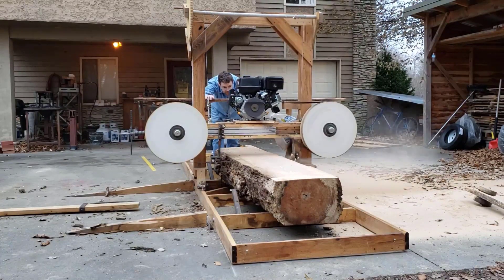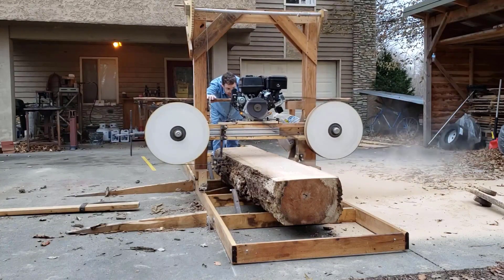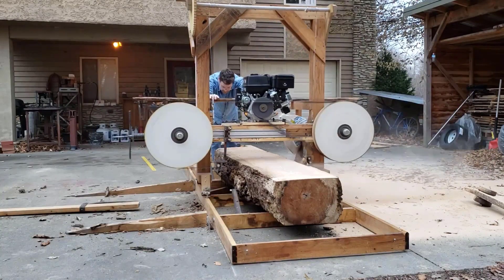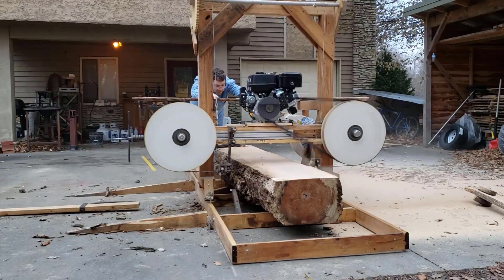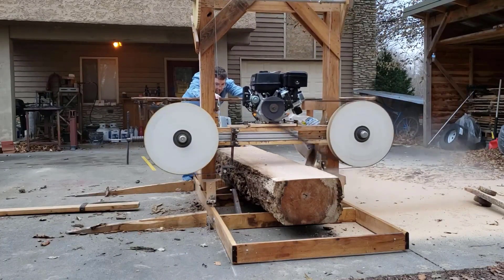Another thing about this being mostly a wooden sawmill is that I need to, when I'm done for the day, back off the tension on everything — back off the V-belt tension, back off the blade tension — so that the wooden structure isn't damaged from sitting under tension for an extended time period.